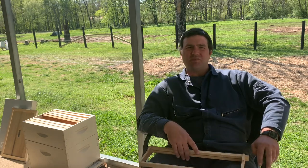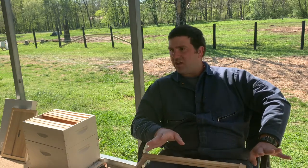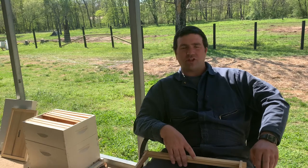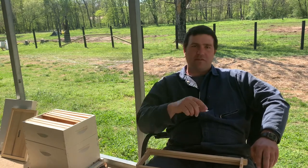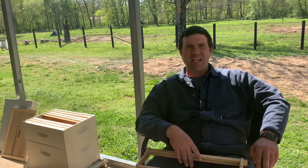Good morning. Spring's in full effect and the birds are singing. I got little honeybees flying around me out here. The winter coats are coming off the cattle, all the fun stuff's happening. My clover is in bloom. There's a butterfly over there off camera and it is just absolutely beautiful out here.